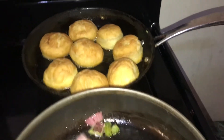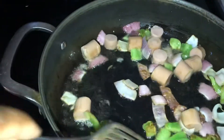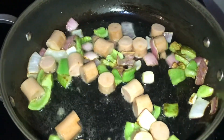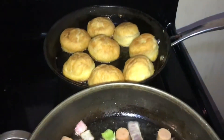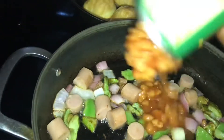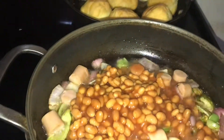I switched pots — I put the fried dumplings in the back and put this one at the top. Now it's time to add my baked beans to the pot and stir.